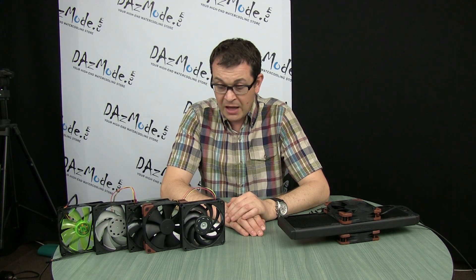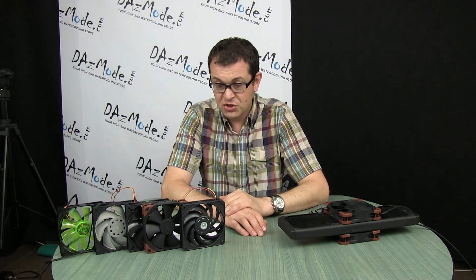Alright guys, that's it. I hope you find this confirmation interesting and that it helps you plan your build in a more efficient way.